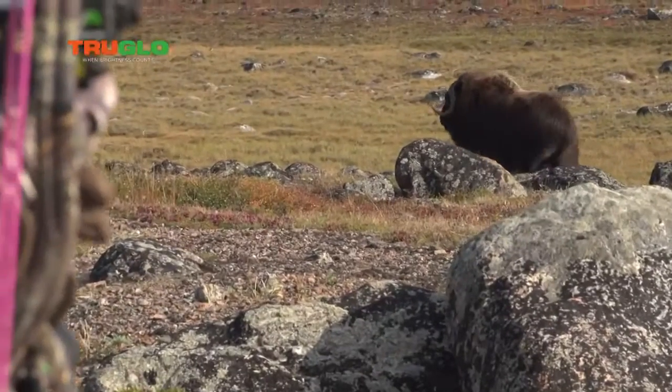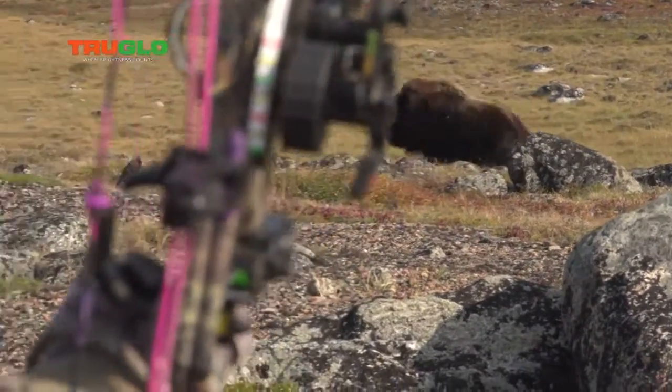Whether you are hunting from a tree stand or practicing your long-range shots on a 3D range, the Range Rover Pro Duo does it all. It's a dynamic duo. When brightness counts, count on TruGlo.